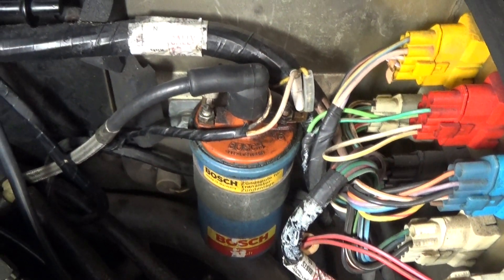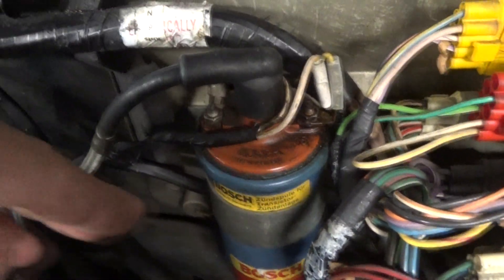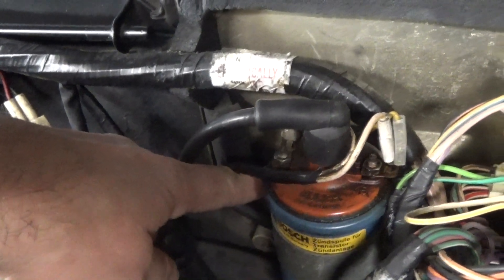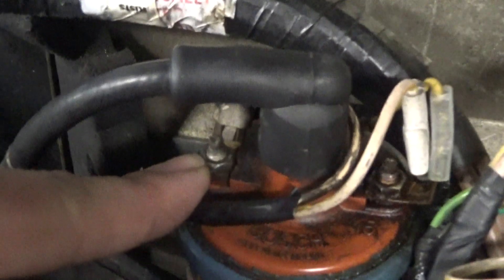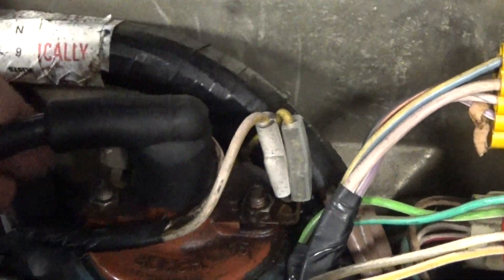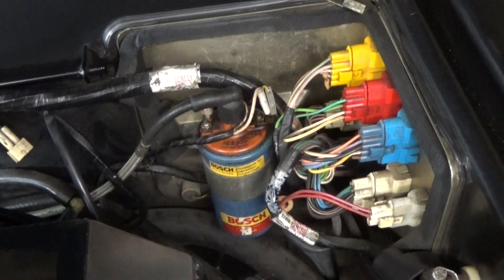So what we'll be doing is: the ignition coil has a strap right here and we'll be unbolting that from the back wall, then disconnecting the negative and positive terminals, and then pulling out the distributor wire. We'll pop a new one in and we'll be ready to go.